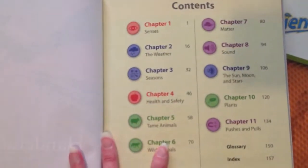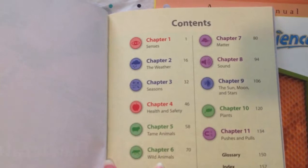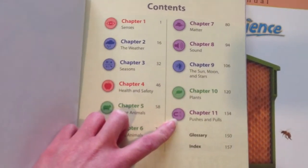So here are the chapters: health and safety, tame animals, wild animals, matter, sound, the sun, moon and stars, plants, and pushes and pulls.